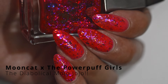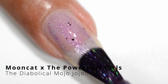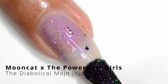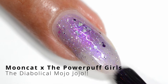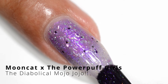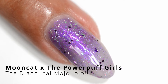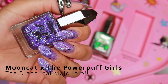Next we have the Diabolical Mojo Jojo — that's the villain of the series. Mojo Jojo was essentially a monkey super villain and definitely a beloved character. He's purple, and I think that works — his cape has some purple, he's got some purple accents in his costume. The purple reminds me of a grape popsicle and it's really fun. Really cute. I know Mojo Jojo would hate if I said that, but it looks good.